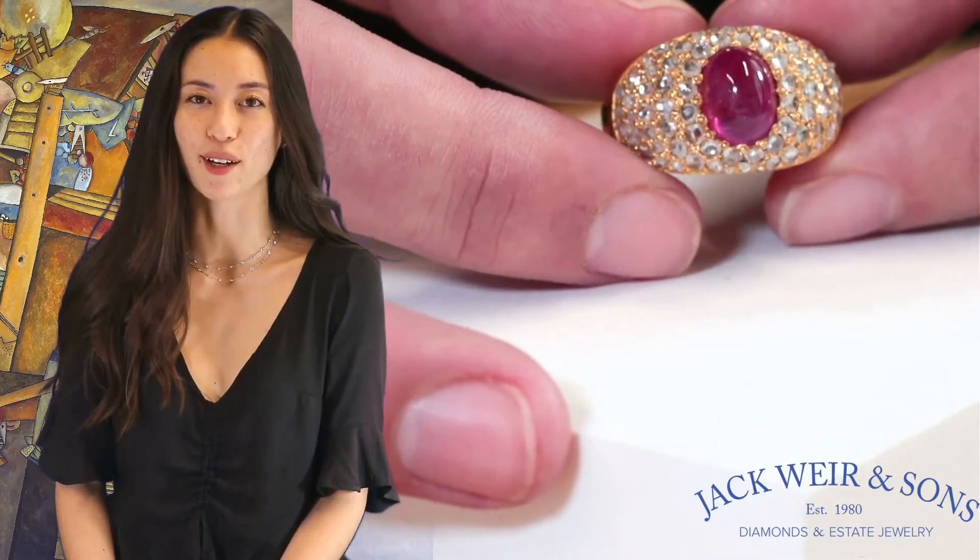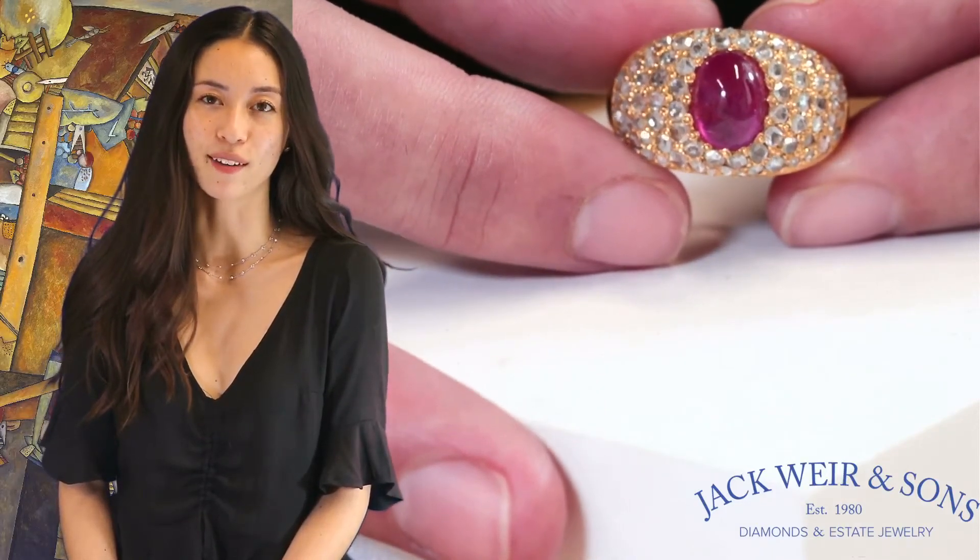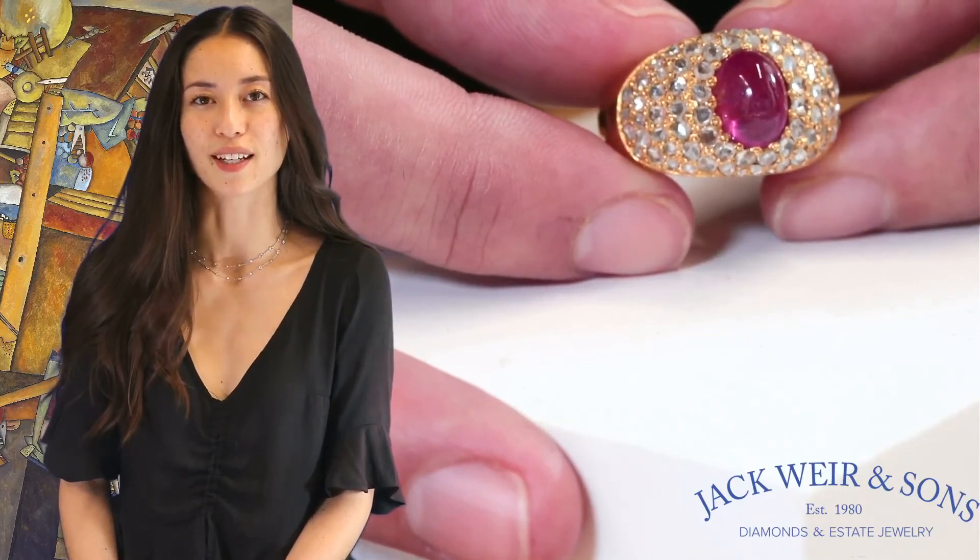Bombay rings are loved for their finger coverage and ability to showcase gemstones. You can find this Bombay ring and others like it on our website at JackWareandSons.com.